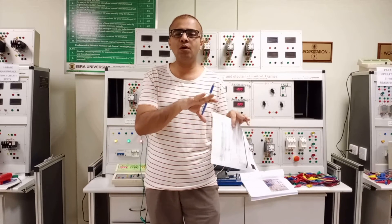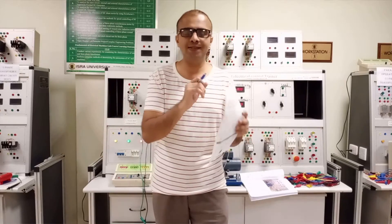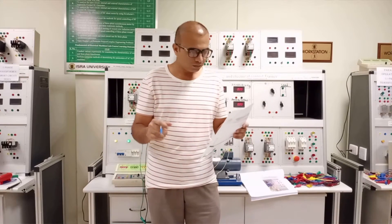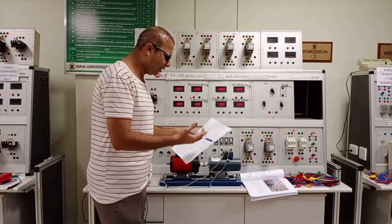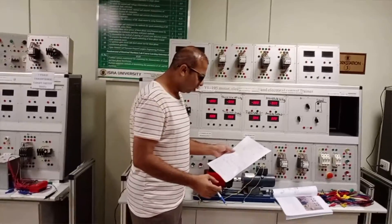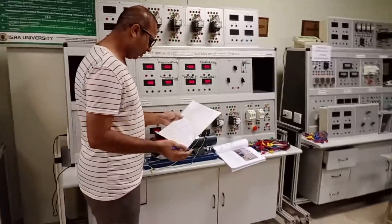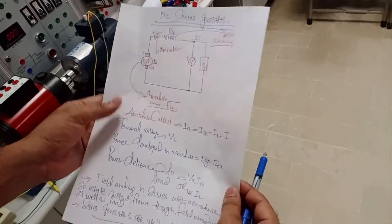Because of this series connection, the armature will carry the whole load current of the DC series machine. Now we have to see the circuit diagram that we will implement on this trainer before performing this experiment.